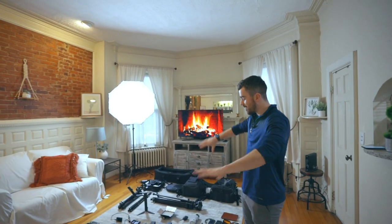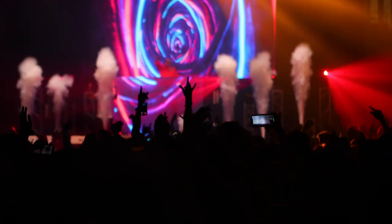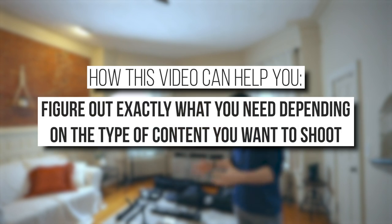In this video, we're going to go over every piece of gear that I use to run my personal video production business. We're going to talk about all the pros, all the cons, what I use the individual pieces of gear for. And by the end of this video, you should know exactly what you may or may not need for your personal business and what you're trying to accomplish.